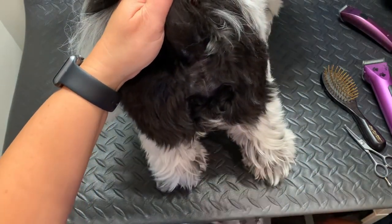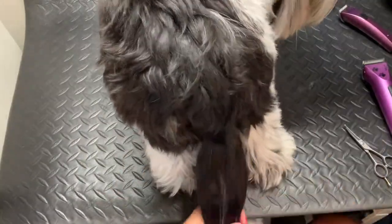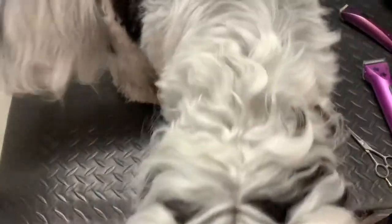Just keep the area where most of the business happens free and clear of too much fur. It'll make for a happier dog and you'll have less poop balls to pick out of their fur. So there you go — that was the fun lesson of today!